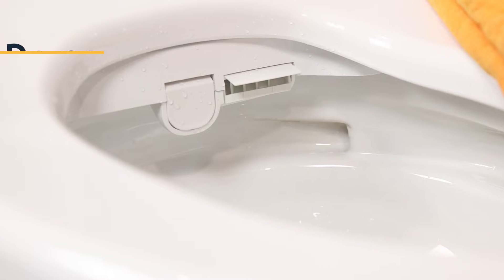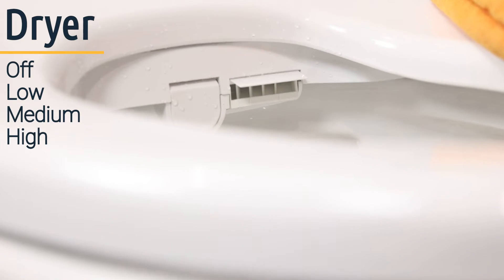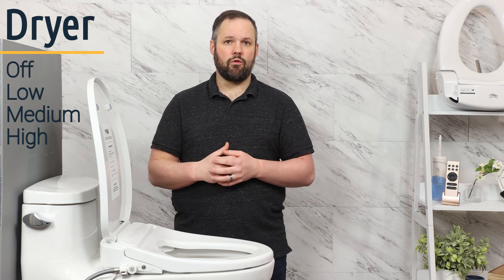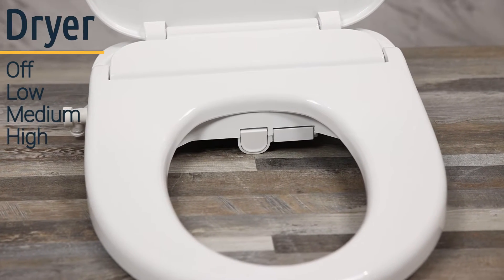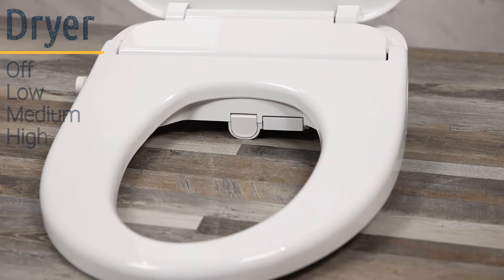The Econova dryer is one of the best dryers we've seen on the market to date, and it comes with four settings: off, low, medium, and high, so that you can set it to whatever is most comfortable for you. Of course if you don't want to use the dryer at all you can still dab dry with toilet paper, but it is nice to know that the Econova comes with a solid dryer.